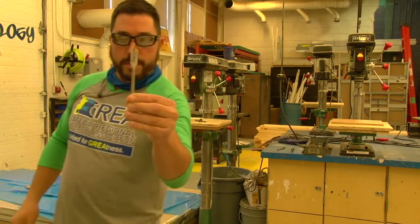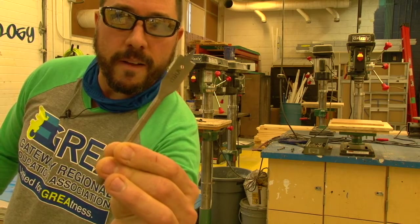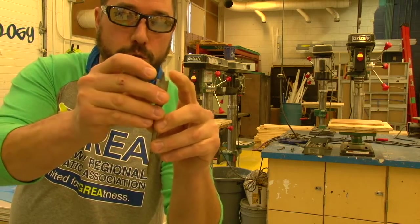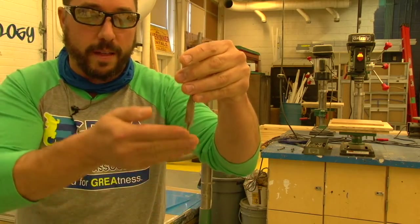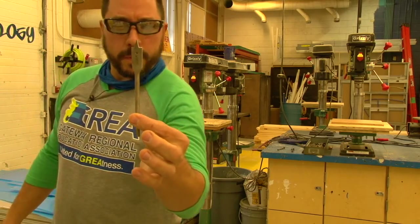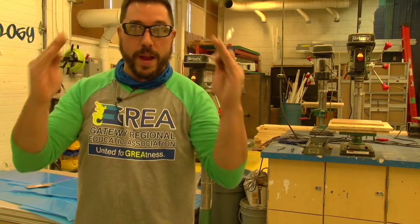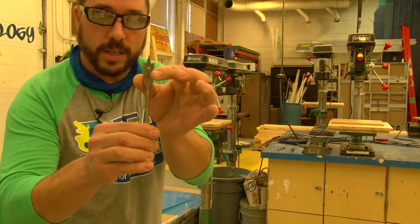The next bit comes in a variety of larger diameters — this one is five-eighths of an inch. It's got a sharp point and two cutting edges to the left and right that are open and at an angle so that wood chips fly out of the hole. Anybody remember the name? It's also a type of shovel — not a flat shovel, but one with a point. It's called a spade bit.